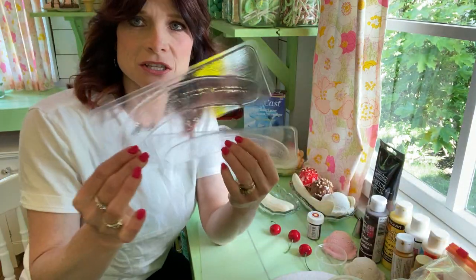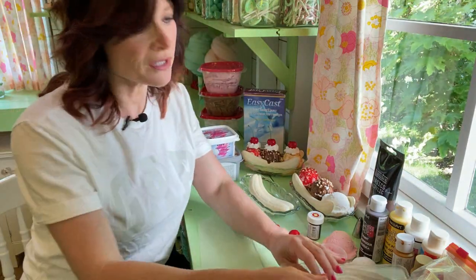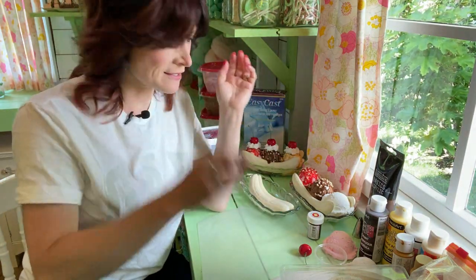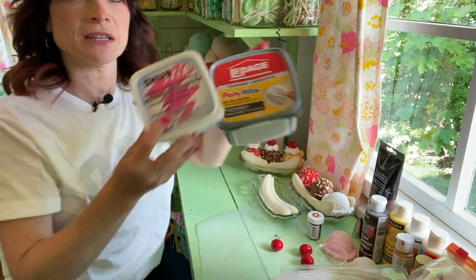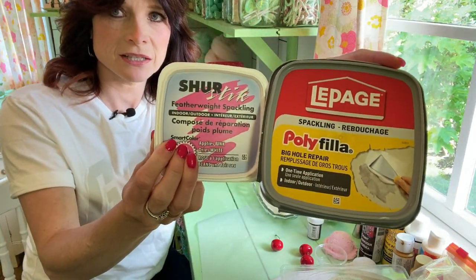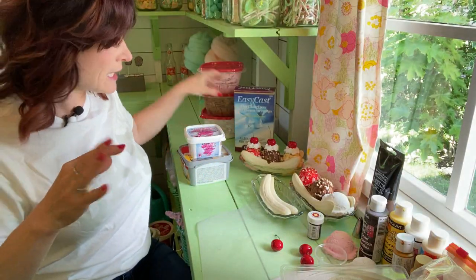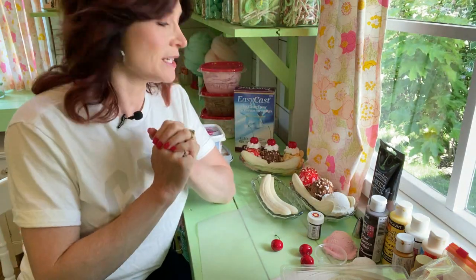For this project you're going to need quite a few things. You need your banana molds — I got mine from Molds and More, and I've seen silicone ones on Etsy. You need fake nuts, which is corncob bedding, available at the pet store or on Amazon. You also need all your craft paints, cherries, a glass dish, lightweight spackle, resin — my favorite is a low-odor kind — and cornstarch, as well as your ice cream scoops.